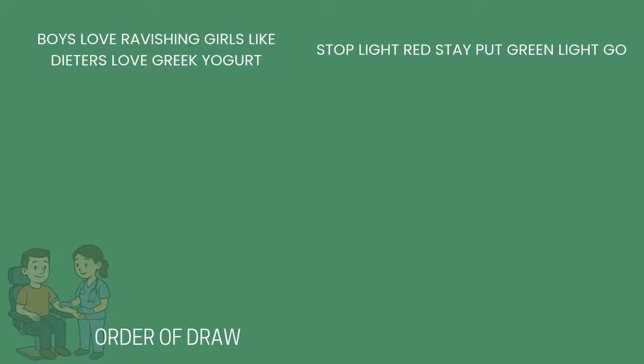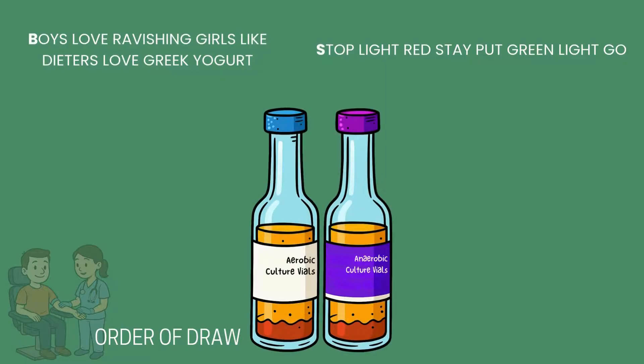The first sample we draw is the blood culture or sterile sample. Sterile samples always come first to maintain sterile rules. While you can start by using alcohol on the patient's skin, you must use chlorhexidine or iodine to disinfect the draw site if you are obtaining a sterile sample. You must also wear sterile gloves, as this is a sterile procedure. Other sample types just require gloves to be worn.